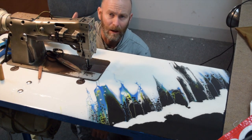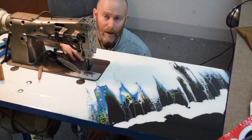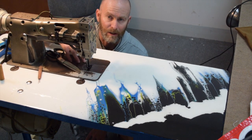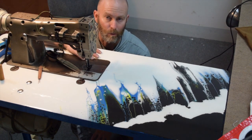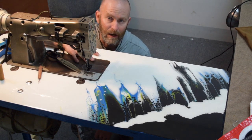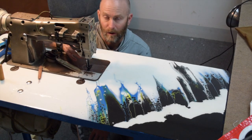Hi, I'm Jason. On my other channel, The Jason of All Trades, I make mostly sewing videos. And on this channel I do a wide variety of other stuff, and so I thought this would be a good place to share the construction of this custom tabletop I made for my industrial walking foot sewing machine. I didn't film every detail of the construction, but I just wanted to give an overview for anyone who might be interested in how I did it, in case maybe you want to try it yourself.